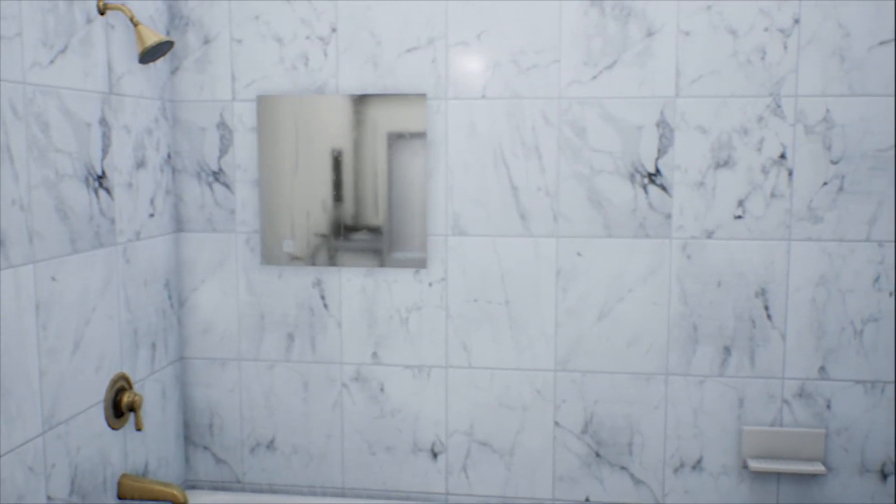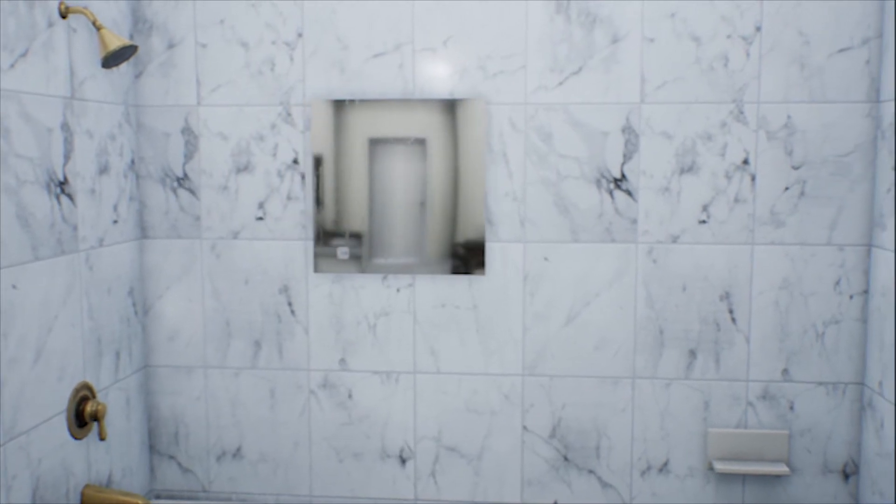While the heater will clear fog, it will not remove water spray. Mount your Clarity away from direct shower spray for best results.